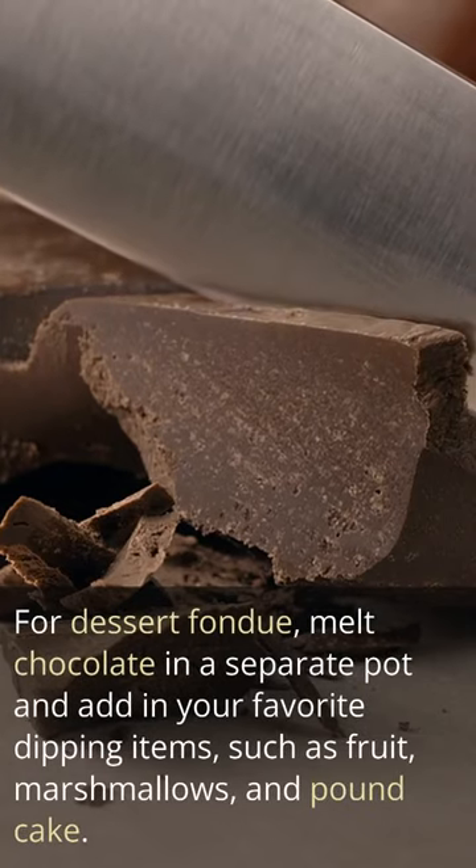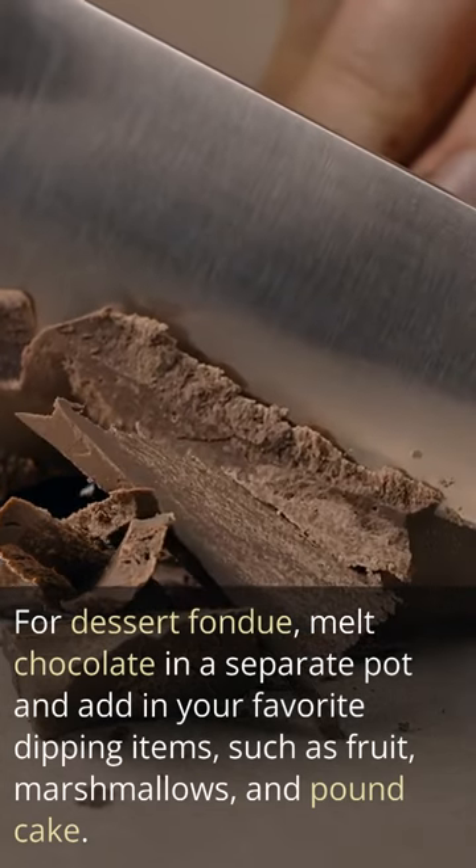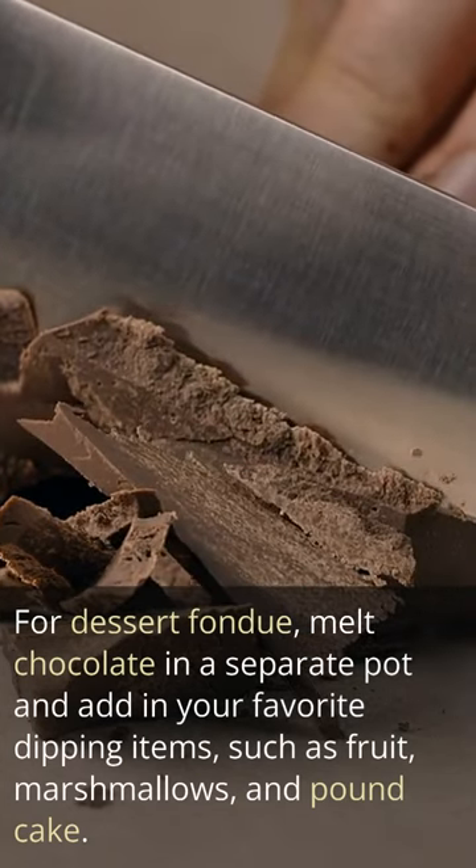For dessert fondue, melt chocolate in a separate pot and add in your favorite dipping items, such as fruit, marshmallows, and pound cake.